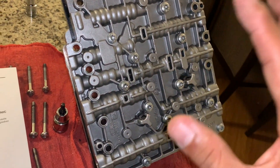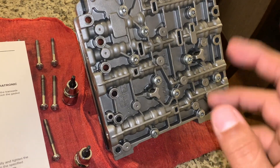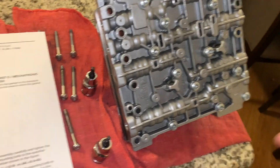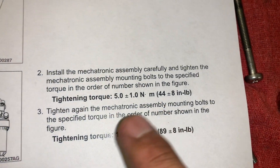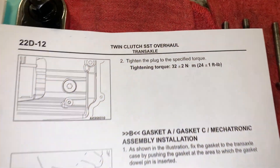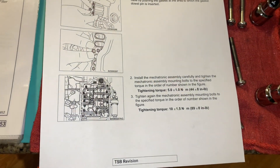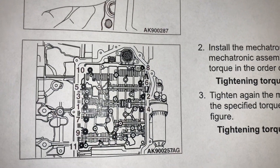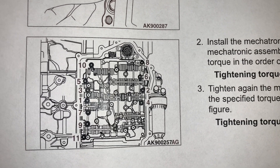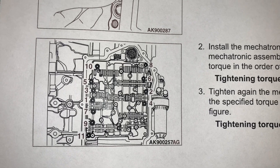When we're tightening, we're going to start at 44 foot-pounds and then go again and do 89 foot-pounds. You can find this information right here — this is on the twin clutch SST overhaul transaxle. I'll pause here to show you what the star-shaped pattern will look like.